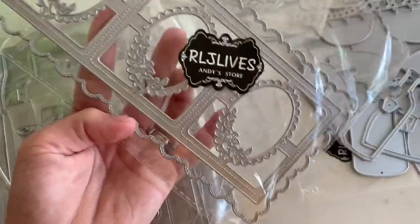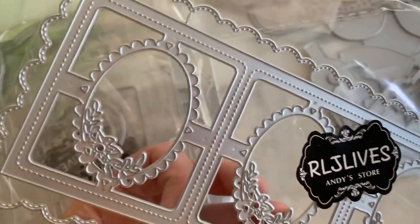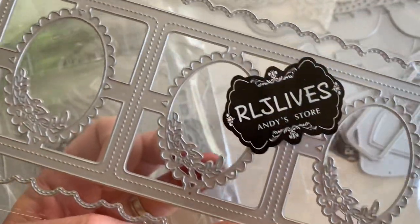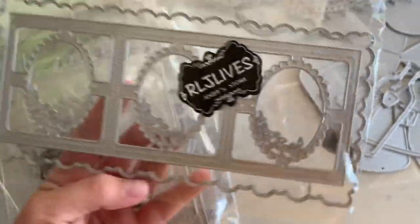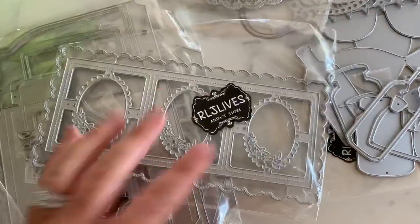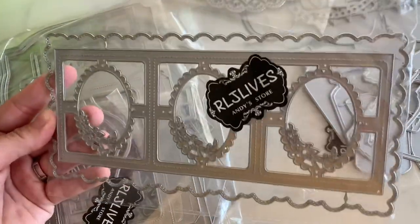Next is this slimline die right here. It's a stitch, kind of like a wavy, almost like a cloud. And then here's the little frames in the center that you can use or not, and it's got like a little floral detail around it. So you can easily use it for scrapbooking — you can put this down and put a photo behind that, or just to make a card.